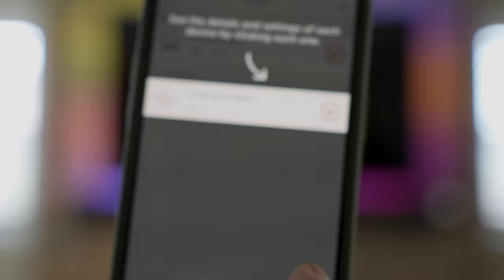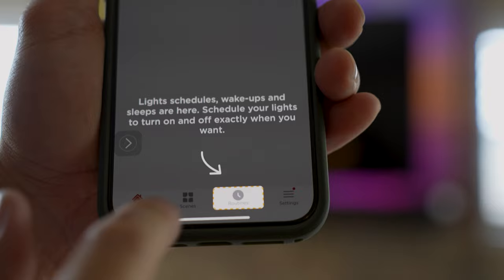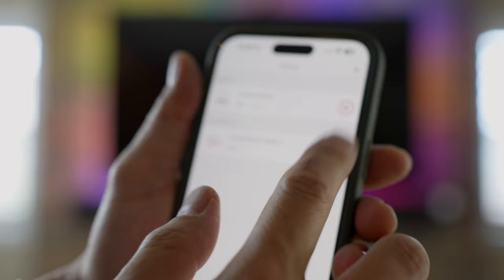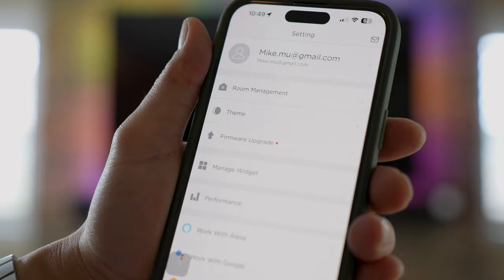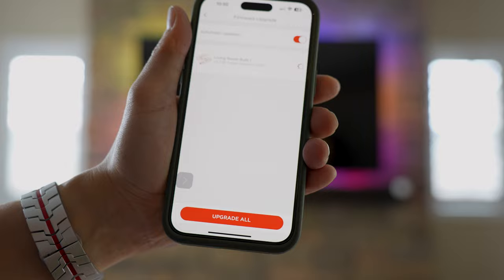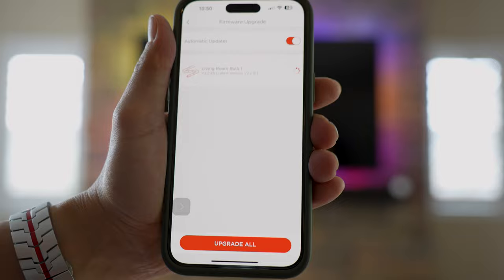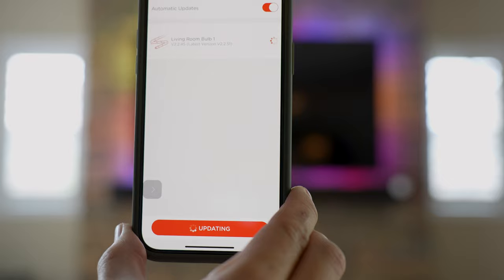Lights can be controlled as a group in the living room. There are different scenes on the bottom and different routines — pressing the living room button turns the backlight on and off, which is pretty cool. It's probably a good idea to do a firmware update, so I'll choose Upgrade. It'll download the latest firmware, which usually solves any issues with smart devices. I'll let that finish before testing.